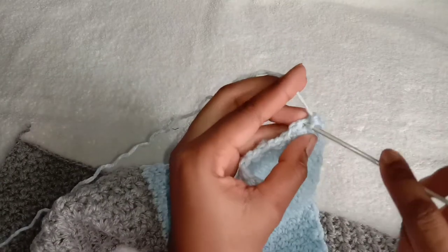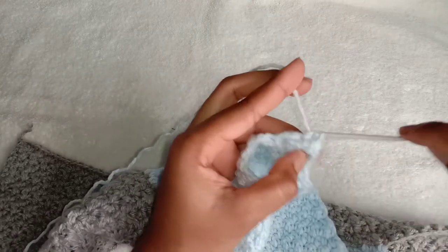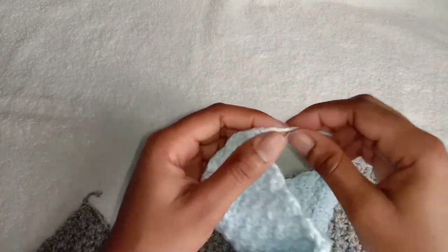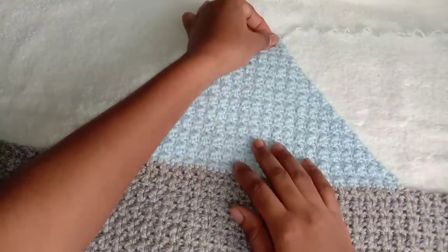Make a single crochet into this last stitch since it's the only one left. Chain one and you can cut off the yarn. This is how our V shape looks like.